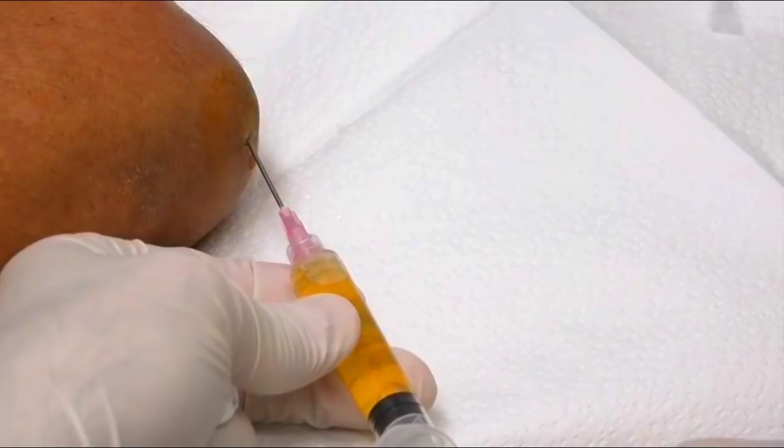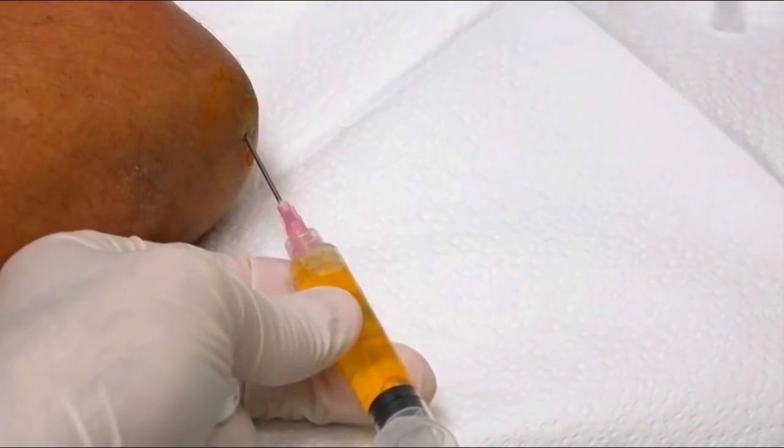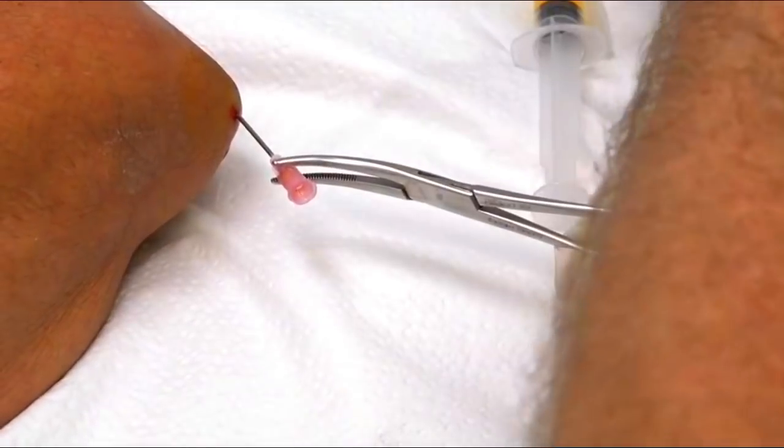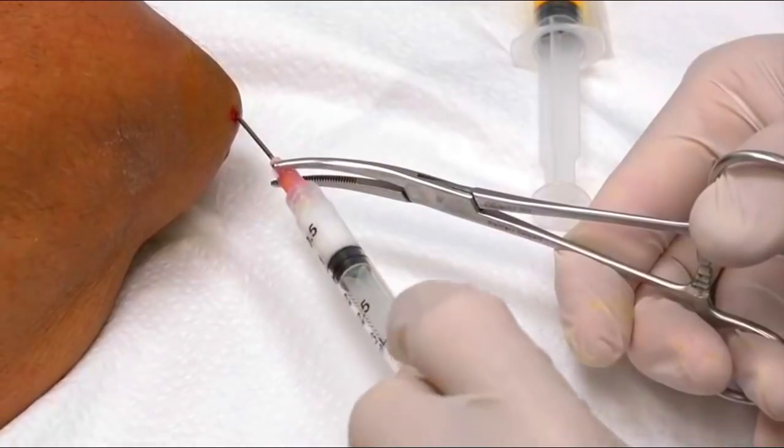Here comes the fluid — nice straw-colored, what we would call bursitis fluid. We're gonna take this first syringe off and swap it out. You know what, this thing is empty, so we're gonna go ahead and put a little cortisone in here.